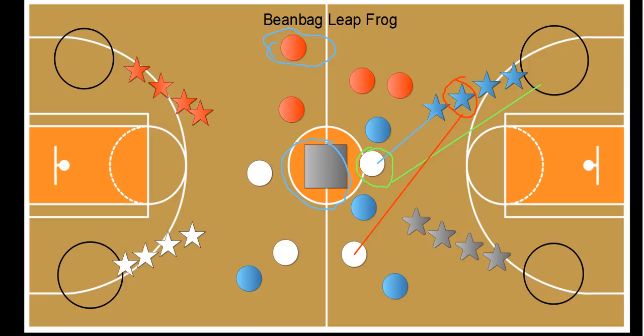If the blue team misses, that doesn't mean somebody from the white team can't come over and stand on that polyspot and try to make it. The game keeps going until all the polyspots are gone, then you count how many polyspots each team has in their hula hoops to determine the winner. Students cannot scoot the polyspots forward, and you can work with overhand or underhand throwing. More information on this game will be on my blog.